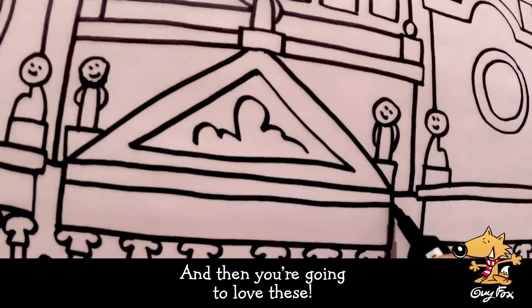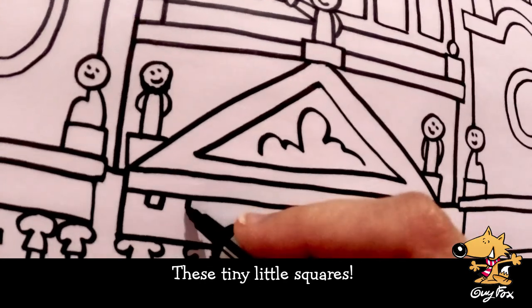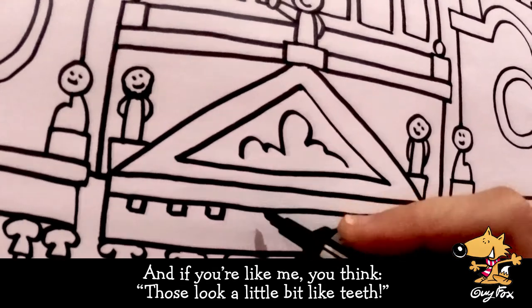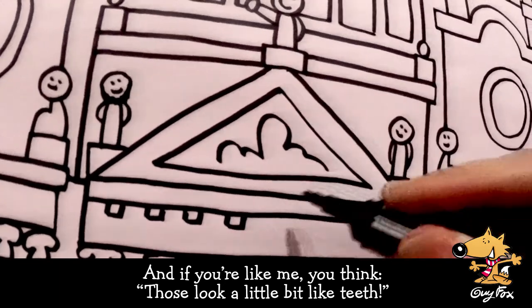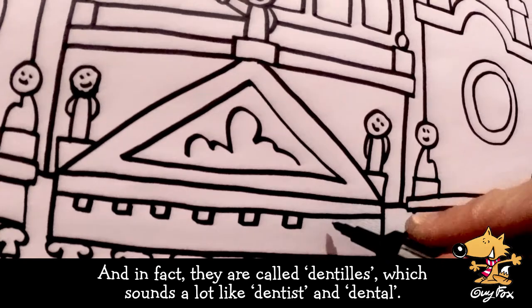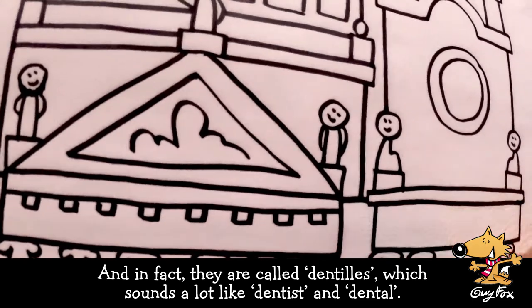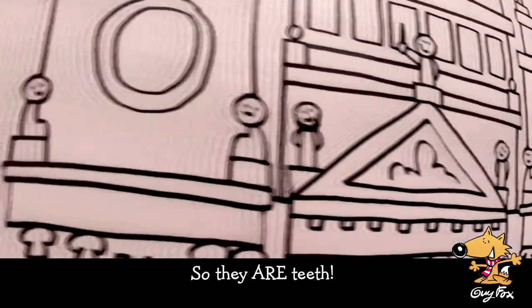You're going to love these tiny little squares. If you're like me, you think those look a little bit like teeth — and in fact they are called dentils, which sounds a lot like 'dentist' and 'dental,' so they are teeth.